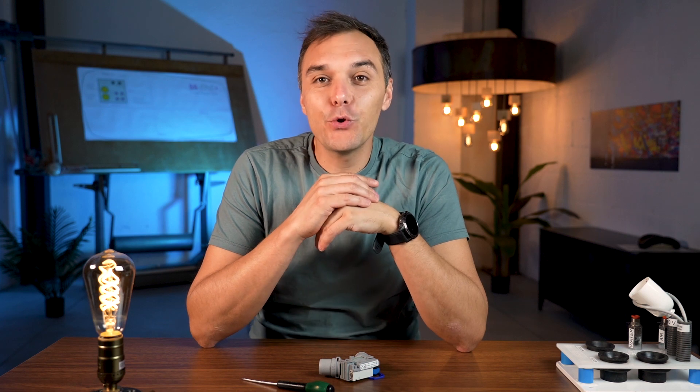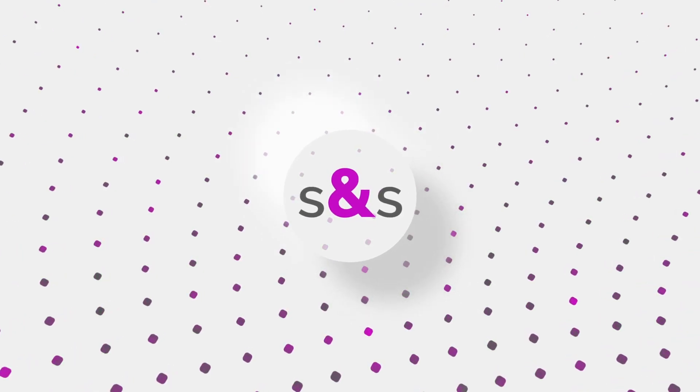Hello everyone and welcome to the Simple Smart YouTube page once again. Today I want to give some information about the selection valve that we use in our dental unit from DUR. We use a lot of DUR valves in our dental chairs because we found them very reliable, compact, easy to install and also to maintain.